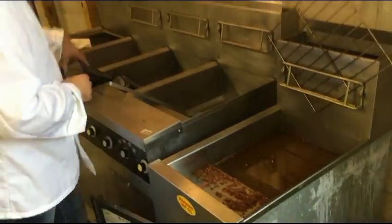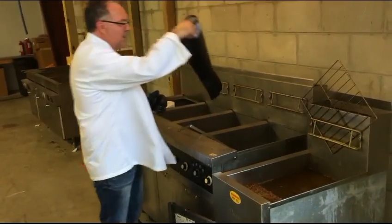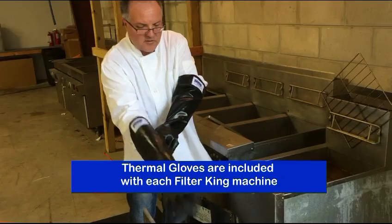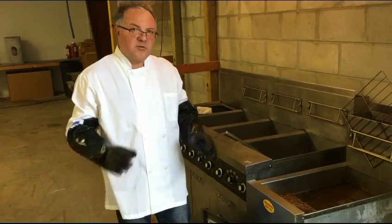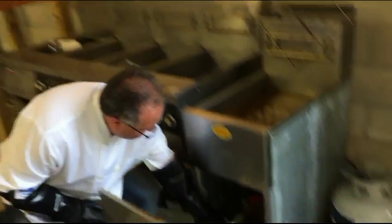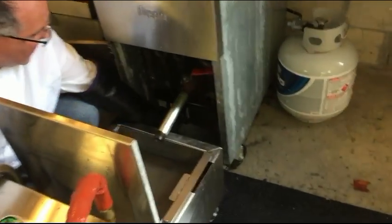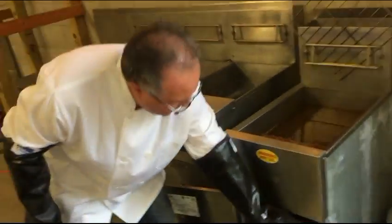The first thing we're going to do is put our gloves on, because you're dealing with 350 degree oil and you do not want to do it without these gloves. The second thing is to shut off the fire temporarily, otherwise we may have a little flash fire. You do not turn off the pilot light — just put it in the off position counterclockwise and you're pretty much ready to start.